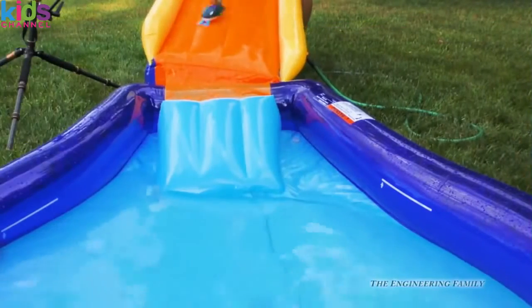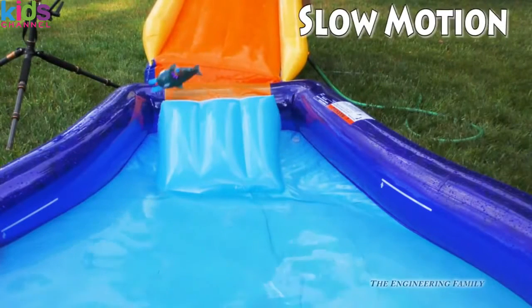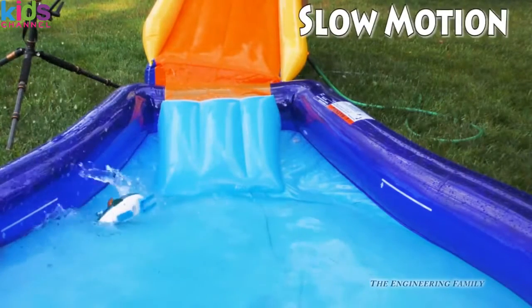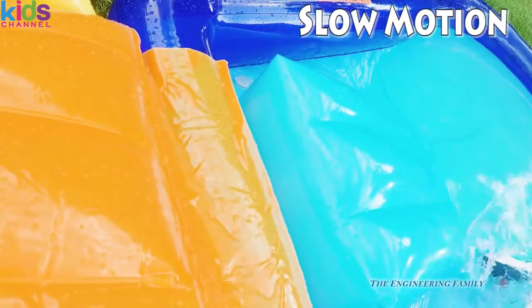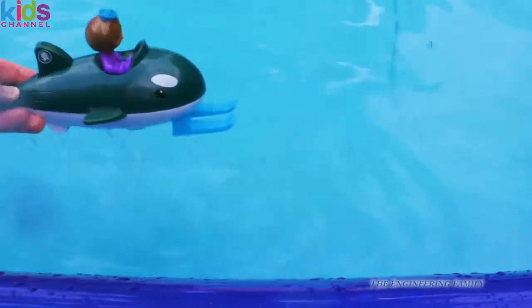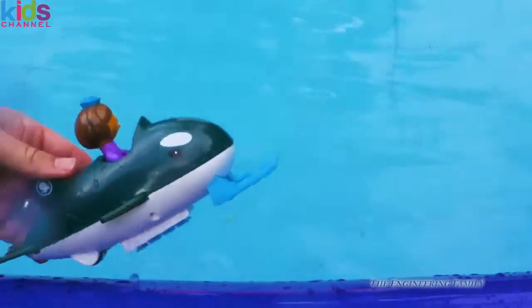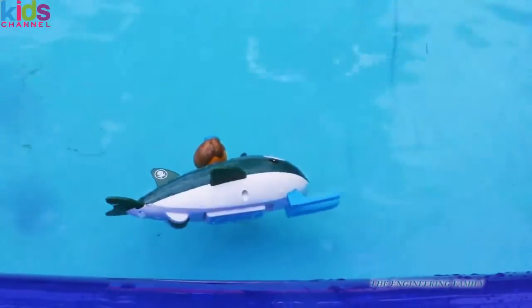Here comes Dashie. Dashie went super fast, didn't she? Down that ramp. And she's ready to swim. You can stick her to things — let's see if we can stick her to the side of our pool. No, not quite. But she'd stick on your bathtub. That'd be fun.